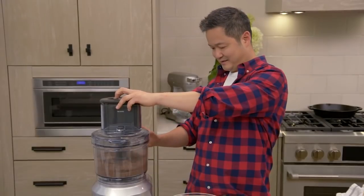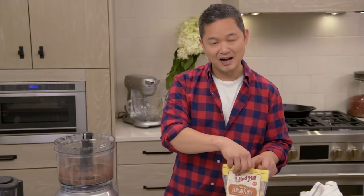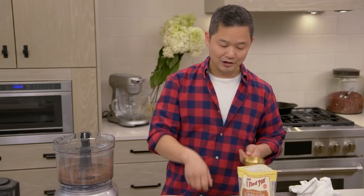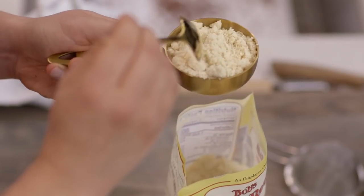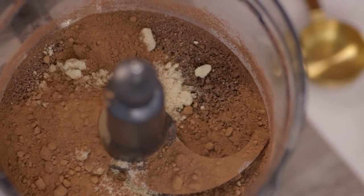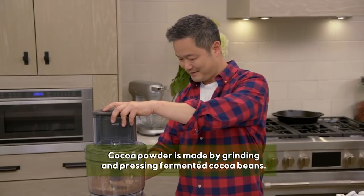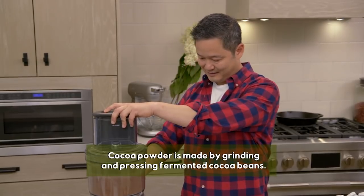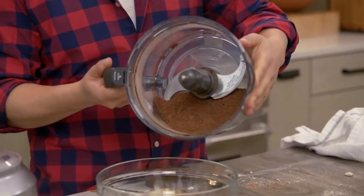We have one cup of dark chocolate chips that are chilled, and we're going to pulse our chips. Into here, we have to add our other ingredients. We're going to need half a cup of almond flour — this is a gluten-free nut flour, so you don't want to pack it all the way in. I'll take a spoon and spoon it directly into the cup; it's a better way of getting a true measurement of almond flour. We also add unsweetened cocoa powder — three tablespoons — and a pinch of salt. We just mix it all together, and we have our chocolate mixture going into the bowl.